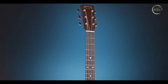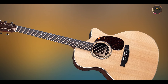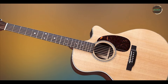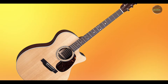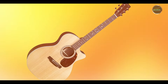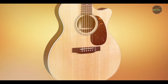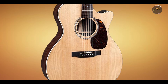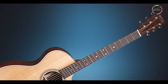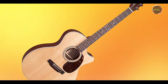The GPC-16E is a versatile instrument suitable for various musical genres, including folk, rock, and pop. Its grand performance body shape delivers a powerful sound that cuts through a mix, making it an excellent choice for both solo performances and ensemble settings. The well-balanced tone ensures that it pairs beautifully with vocals, allowing singer-songwriters to shine. Whether you're recording in a studio or performing on stage, the GPC-16E adapts effortlessly to different playing styles and environments.